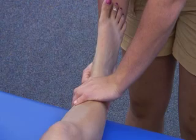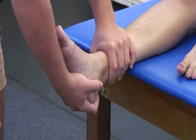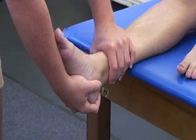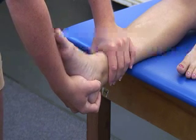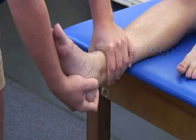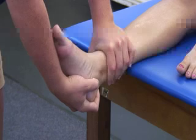To administer the test, the examiner stabilizes the lower leg of the patient with one hand, while the other hand cups the heel. An anterior force is applied to the heel while attempting to move the talus anteriorly in the ankle mortise. This test is administered bilaterally and results are compared.